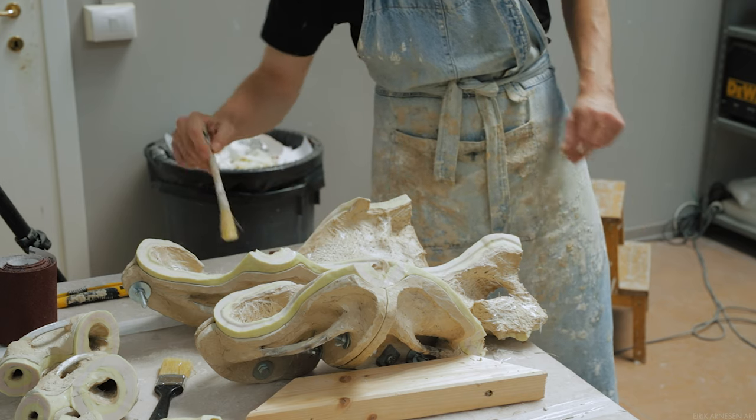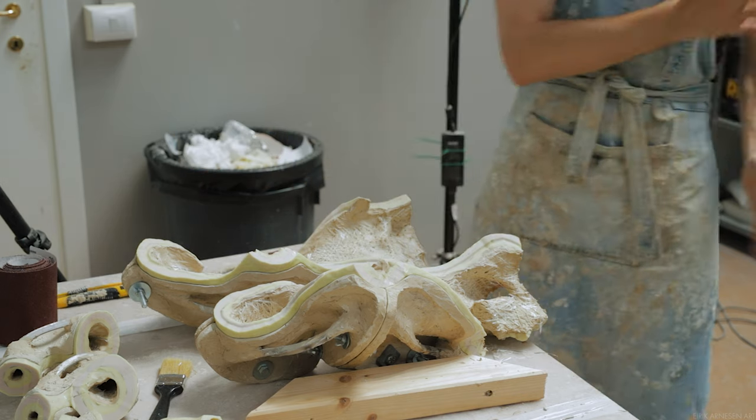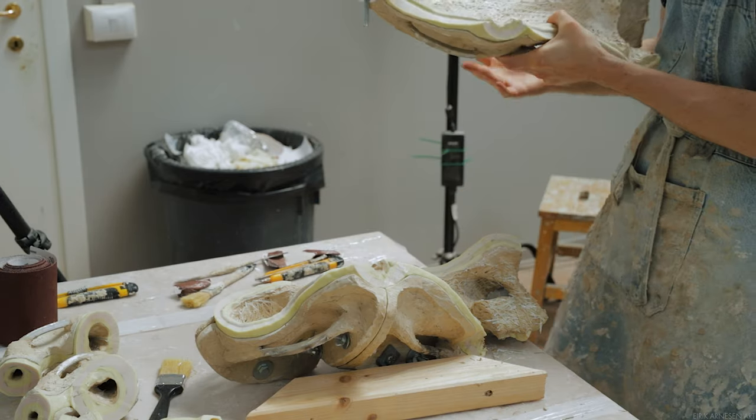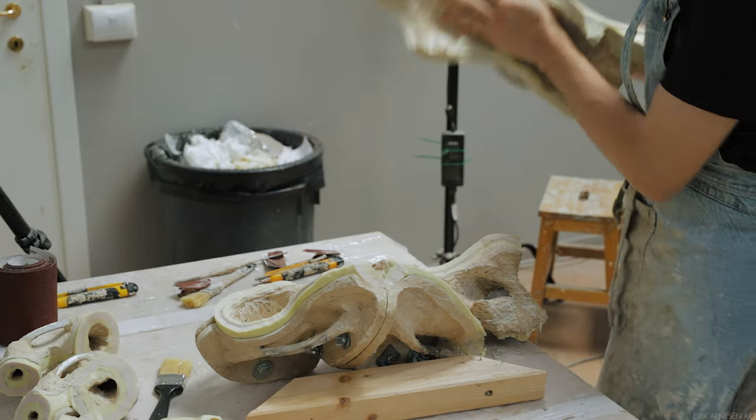If they don't fit properly, I identify the area that's causing a problem, open the mold again, and work some more in that area — sanding away a bit more resin before performing another test fit.